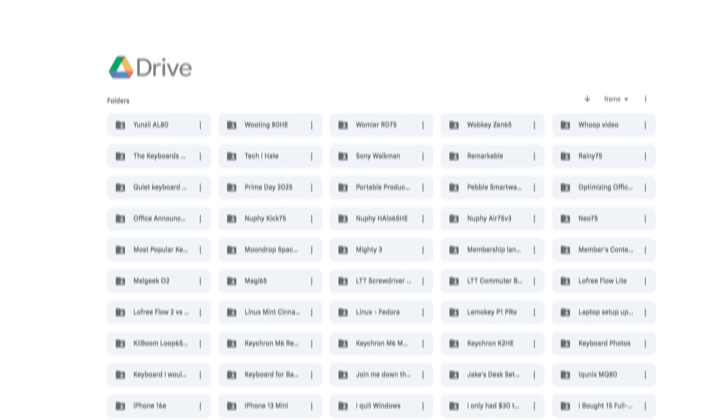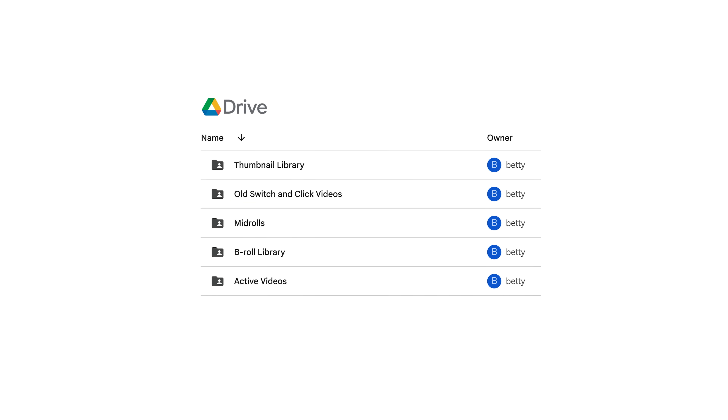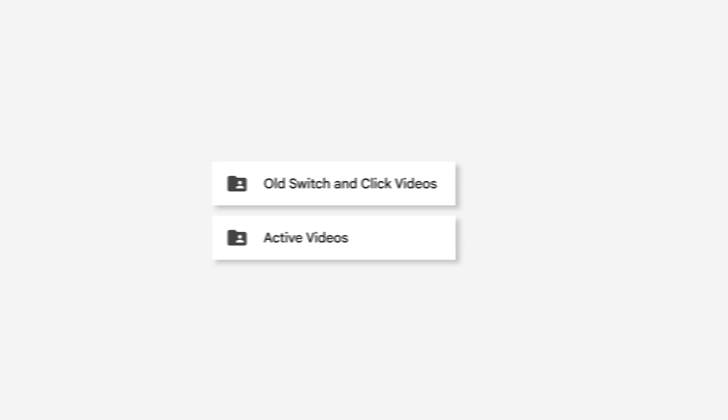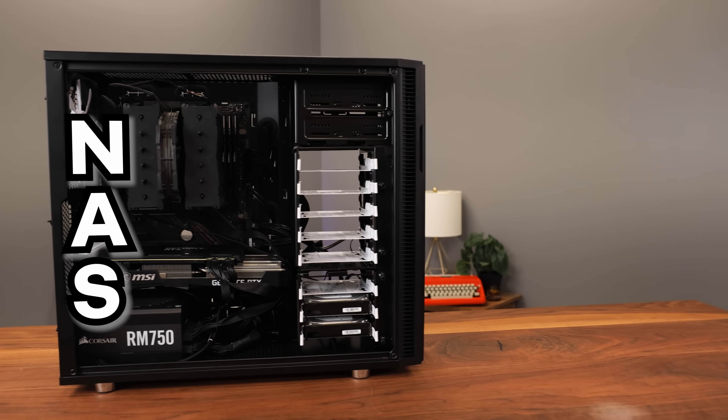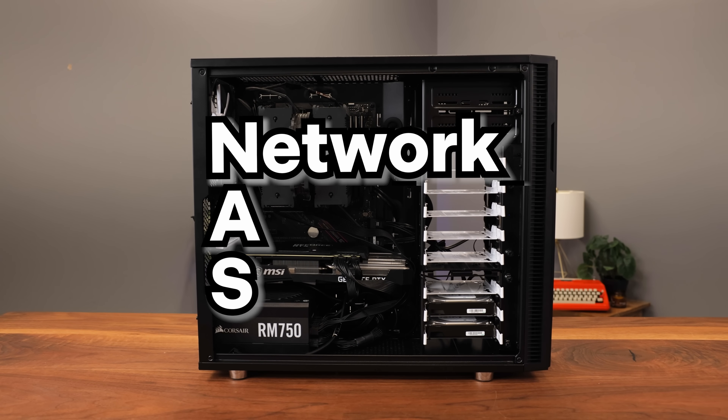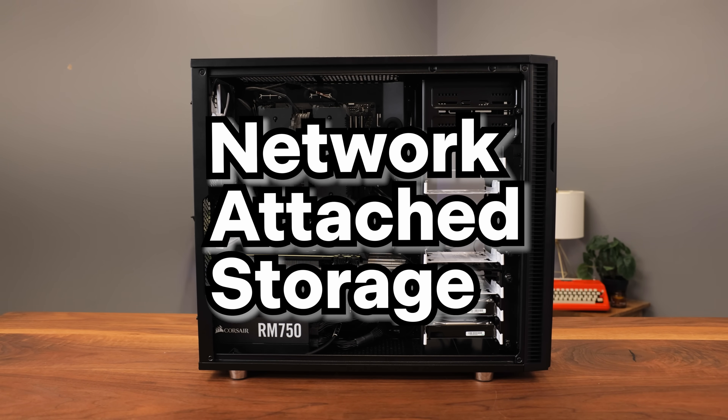The goal with this new server is to back up all of our old videos that currently exist in Google Drive — a folder aptly named 'old switch and click videos' — and active projects in another folder, in case something happens to Google Drive. These two folders currently use between six and seven terabytes of data. Basically, the goal is to build one big glorified off-cloud storage — like a big hard drive but better. This is called a NAS: network attached storage.